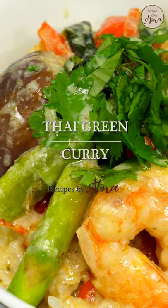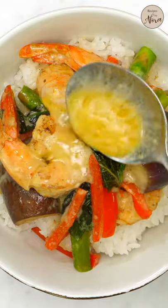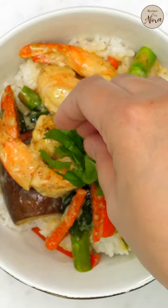While Thai green curry has big complex flavors, it comes together pretty quickly in less than 30 minutes. For this recipe, I'm using a store-bought curry paste and fresh Thai basil leaves to replicate an authentic one.